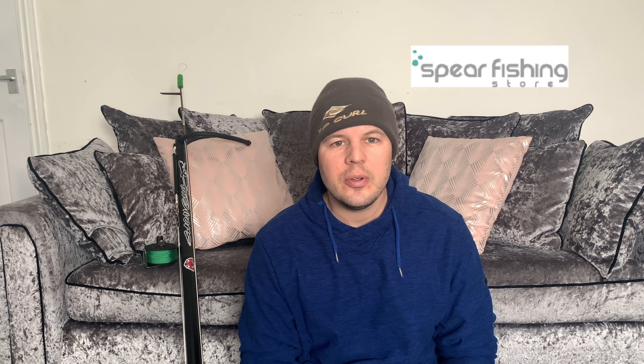Hi guys, welcome back to Jamie Spear Fishing. I'm Jamie. Today we're going to do a bit about the Free Divers Bulldog which I've got here. It's been given to me by Spear Fishing Store, so a shout out to them. Let's get into it.